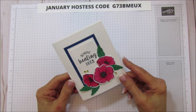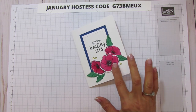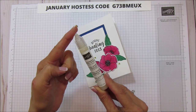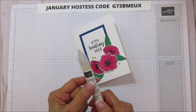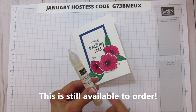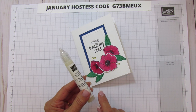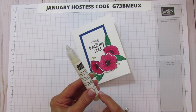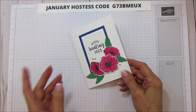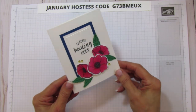I added dimension to this card, and to get the dimension on here you do have to let it dry, so be aware of that. I'm using our Shimmery Crystal Effects. This was in our holiday catalog and I'm not sure if it's coming back in the annual catalog or if it's still available to order, but I will put it in the supply list if it is. You can use any kind of crystal effects, but I love the shimmer on this — it is so pretty. I did it only on the flowers and it added a bunch of dimension.